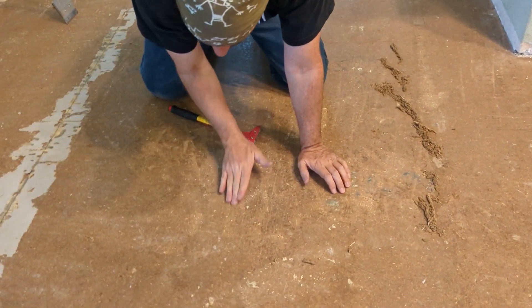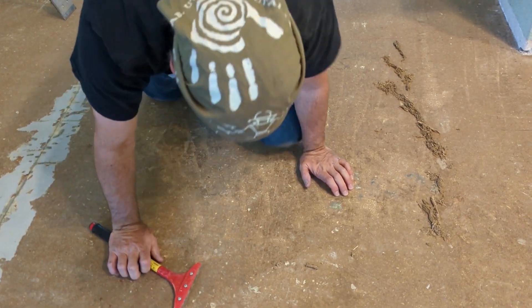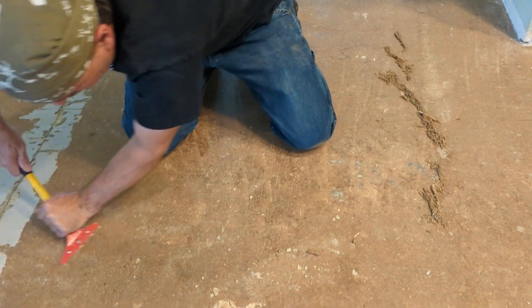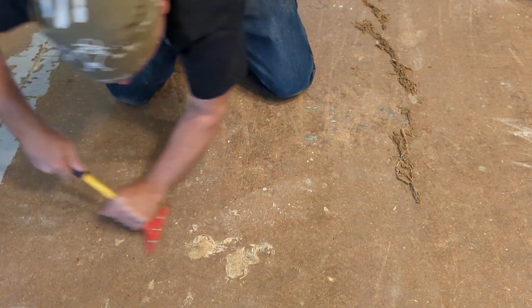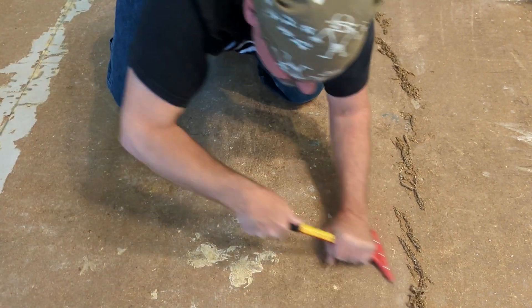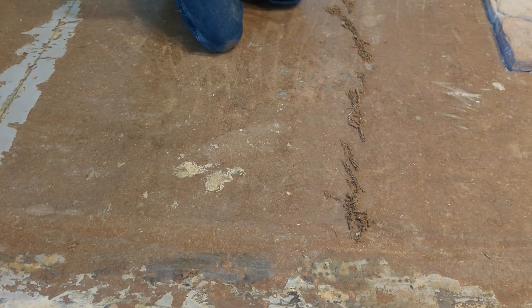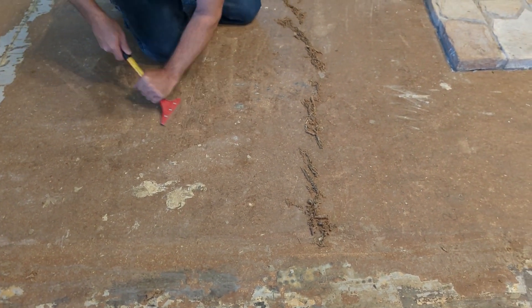You can see the smaller scraper is catching on the edges left by the big scraper going the other direction — but you can see how much more it's getting up, even if it still leaves a little tiny bit.